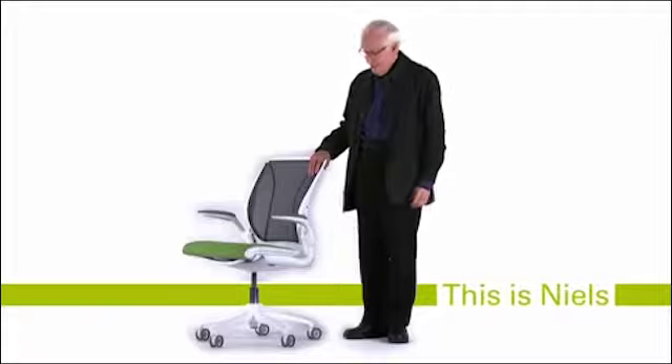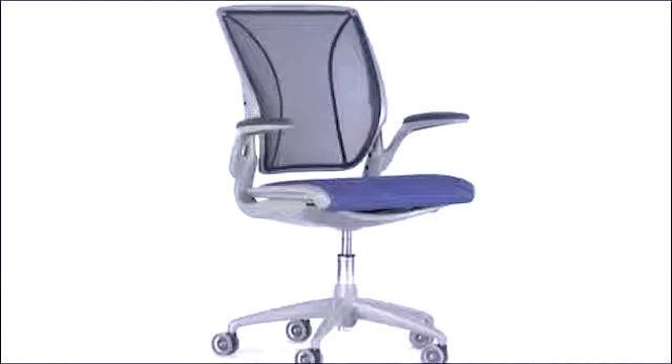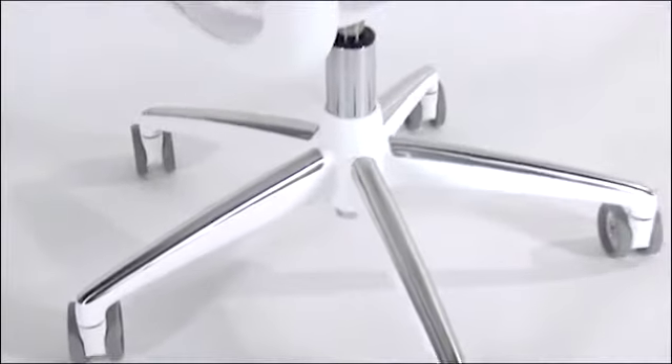Hi, I'm Niels Diffrient, and this is the World Chair. It's called the Diffrient World Chair because it's been designed for everybody in the world — whether they're in Kenya or China or Canada. If something is incredibly simple, it can work for people anywhere. When I think about Niels Diffrient and his design philosophy, it's restraint, it's no excess. How much simpler can this be and still achieve the end result? And the World Chair is a summation of that effort — the simplest task chair ever made.